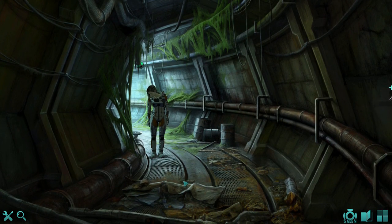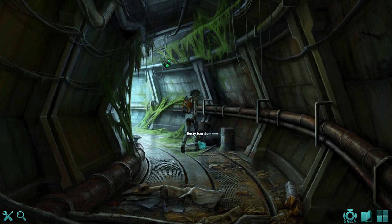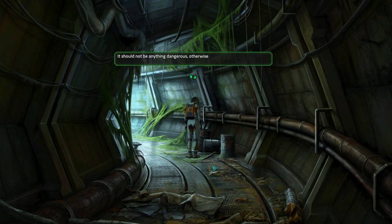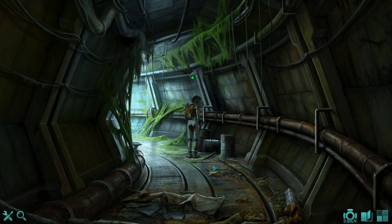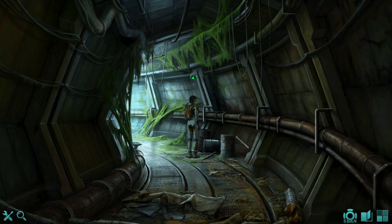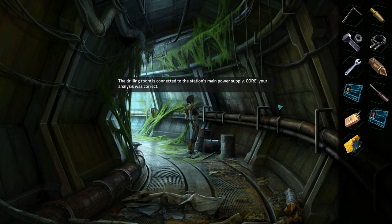Nature is reclaiming this place — the plants are growing into the station from outside. It should not be anything dangerous, otherwise these plants would not be growing here so abundantly. That is logical — I hope. To be fair, that only means that whatever is in the barrels is not dangerous to the plants. That doesn't mean that the stuff is completely safe for human purposes. The drilling room is connected to the station's main power supply — your analysis was correct.